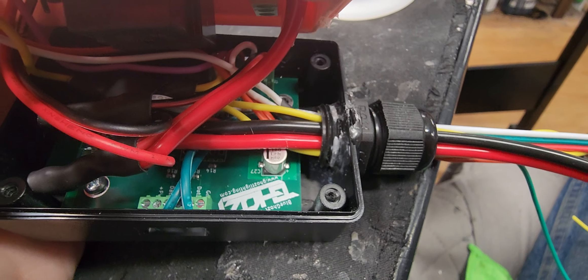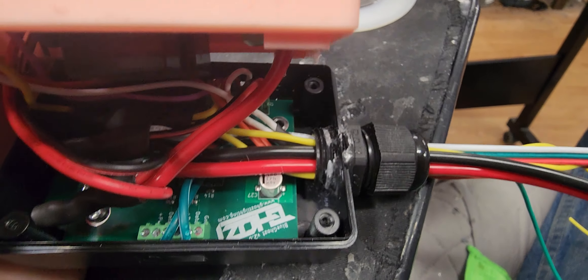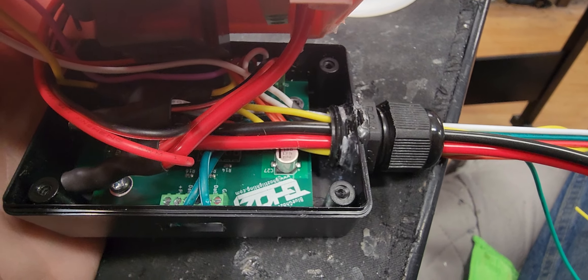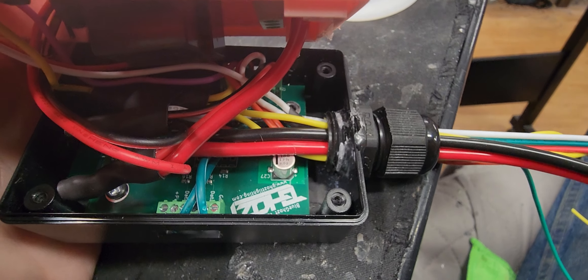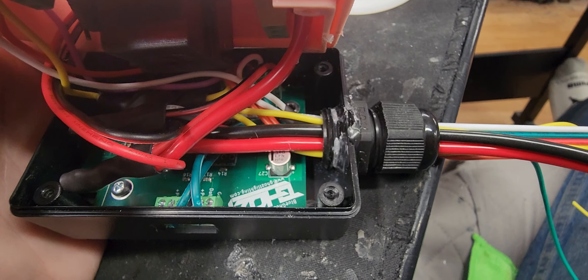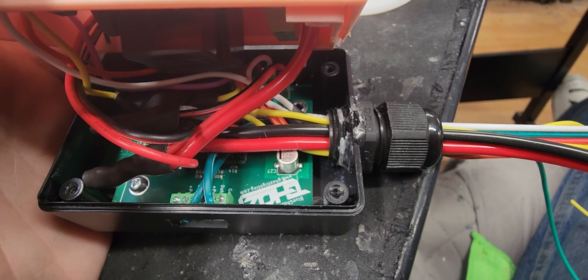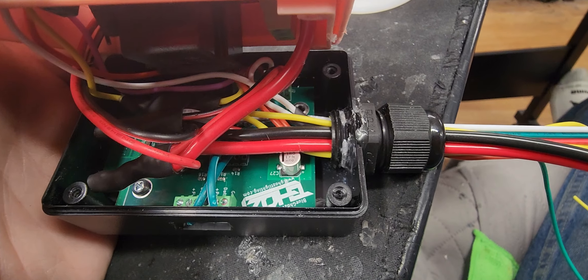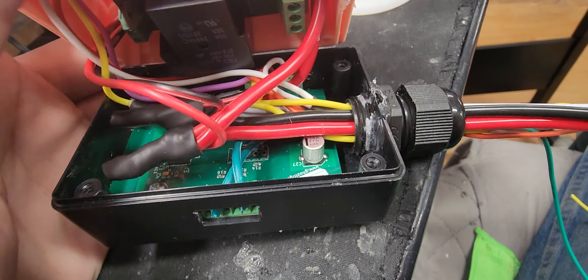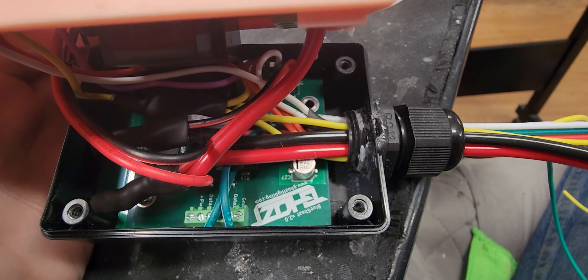I do not run the power through the ghost because that is a potential weak point if you're running a lot of power. There's no need to run the power to your LEDs through the ghost controller — just no reason to do it. So I bypass it. It puts less strain on the ghost and runs less of a risk that the ghost would not be able to handle the power you're putting through. There is absolutely no reason you have to run your LED power through the ghost.